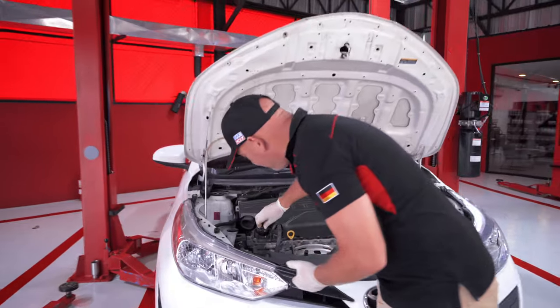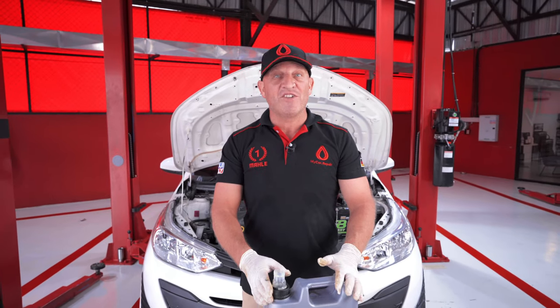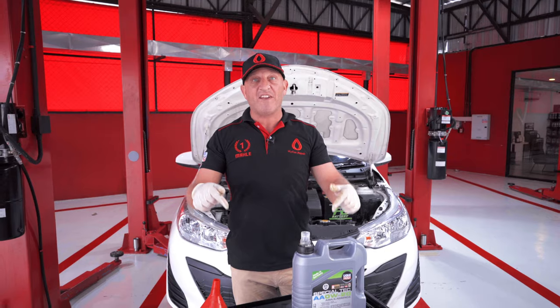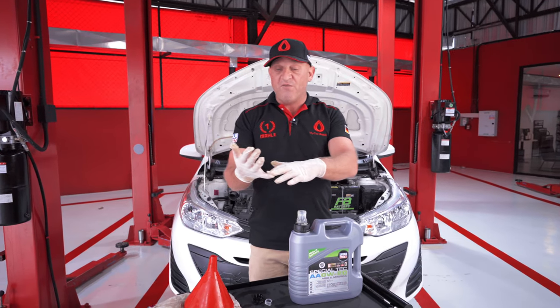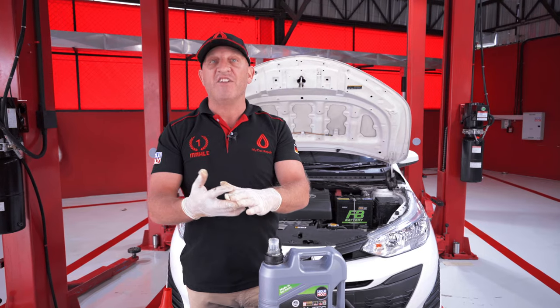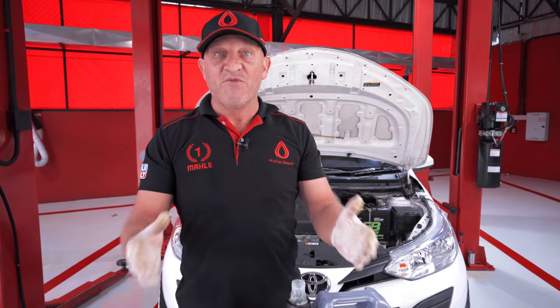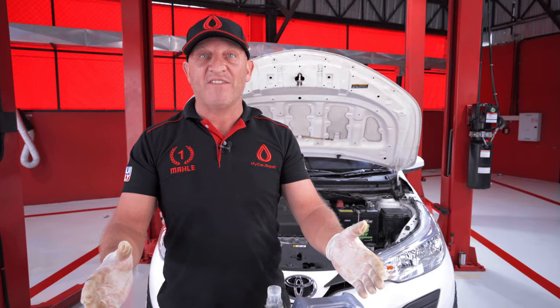Put the cap back on and that is the oil change on a Toyota Yaris 1.2 completed. If you have any questions, drop them in the comments section below. Follow us on Facebook, follow us on YouTube, or contact us directly. Thanks for watching — really appreciate it and we'll see you next time.